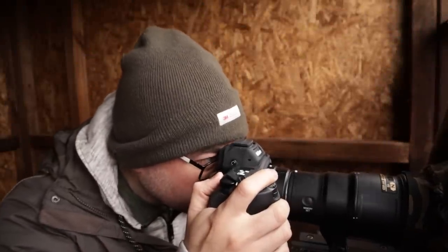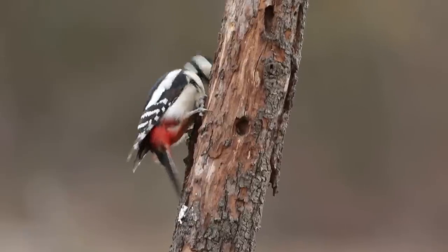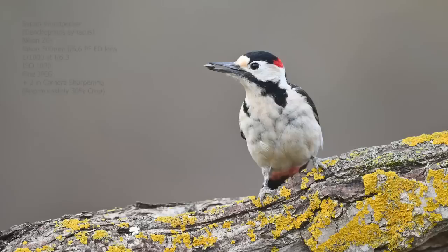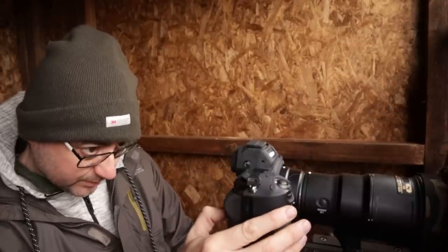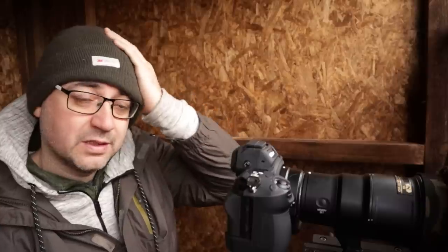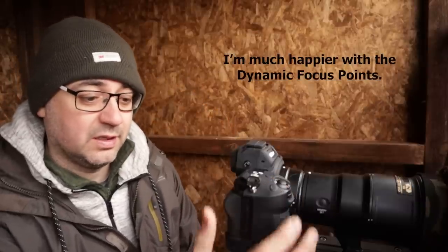That lag is so annoying. But that seemed better — yeah, that looks really sharp, really nice and sharp. It worked way better just using that older-style focus rather than the animal tracking.